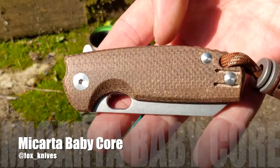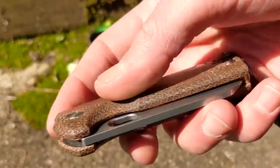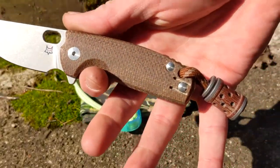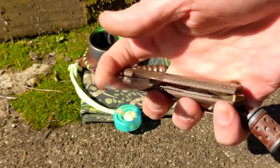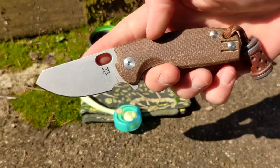Fox Knives Baby Core in brown micarta, Lynch clip, aftermarket bronze anodized acid etch blade — drop point slash reverse tanto. Combat beads, micarta bead to match. Flipper tab or spidey hole, your choice.